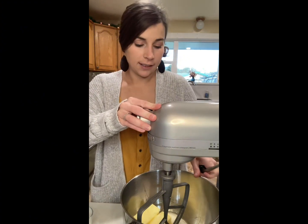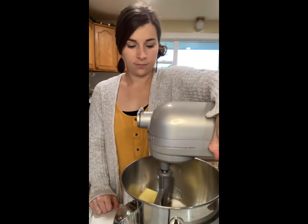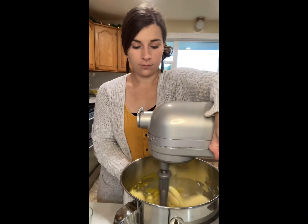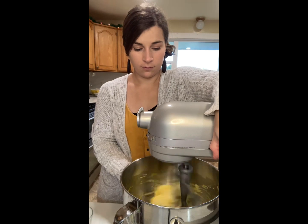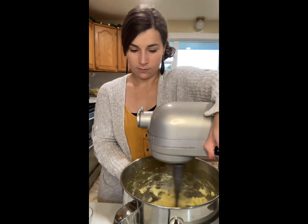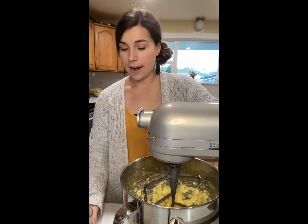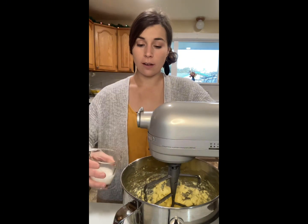Now we're gonna mix all of this together. Now that it's well mixed, we're gonna add two tablespoons of milk.